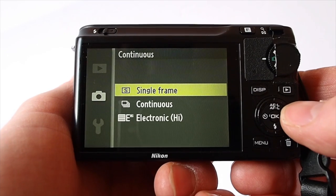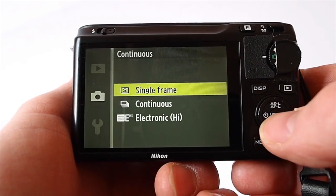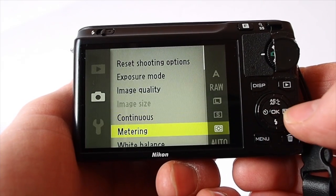You've got your shutter settings here: single frame, continuous shooting, or electronic high if you want the fast 60fps.